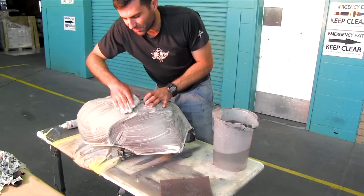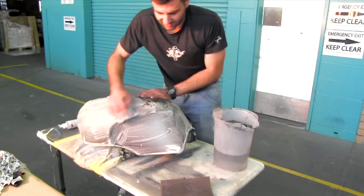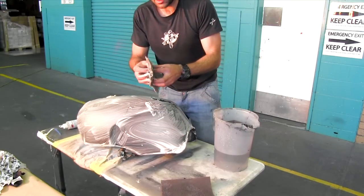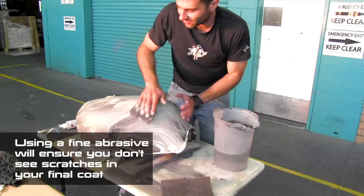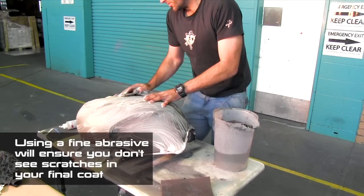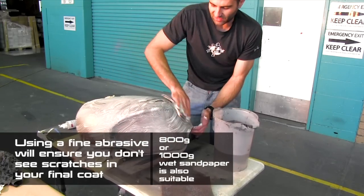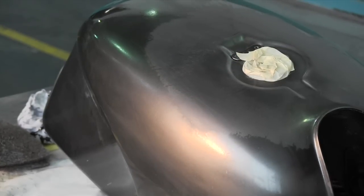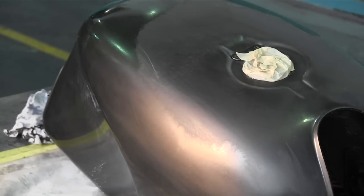Every Scotchbrite is a different colour. Normally grey is the correct colour to use when you're recoating, basically because it's a lot finer than the other colours. If you apply too heavy scratches into your paintwork, when you paint colours like silver or metallics, you'll see those scratches in the end result. So make sure you use the right colour Scotchbrite, and don't use the same thing your mum uses to clean the dishes.